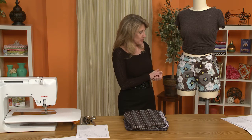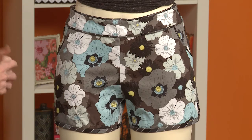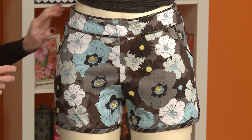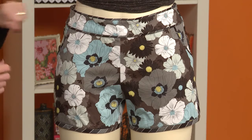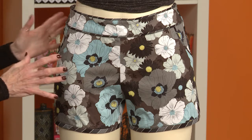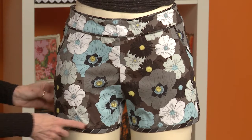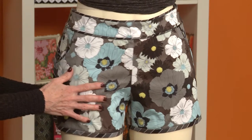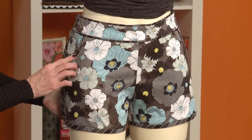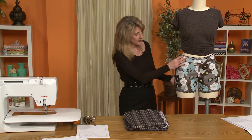I did make a few modifications to the short. I chose this little floral pattern, and then I had this stripe that I thought mixed well with the pattern and would kind of offset it a little bit. The original pattern has the binding around the sides and the bottom of the shorts, but I added piping around the pocket and around the waistband.